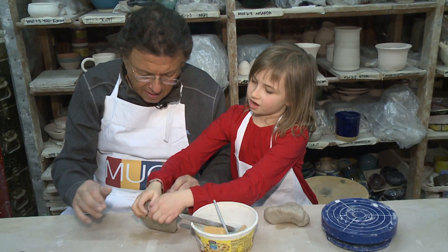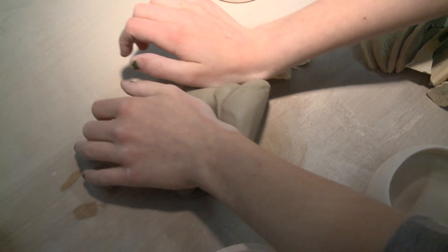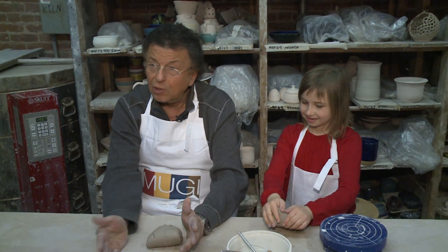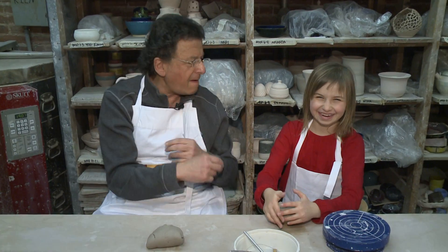Hold it like this, you press like that, and then you do that. Mugi has been here since 1987 — it was started by three partners. Push forward with the inside of your palms, outside of your palms, push forward, push back, swing to the left, swing to the right. This is how you did it.